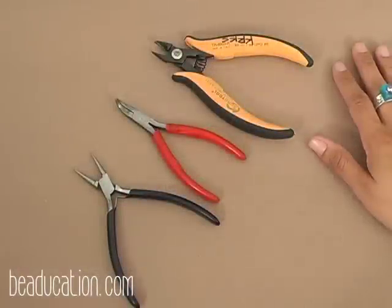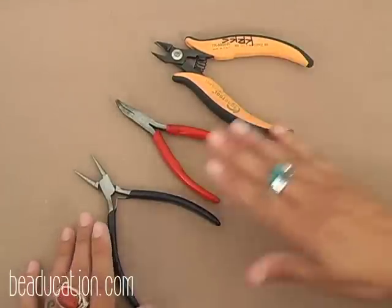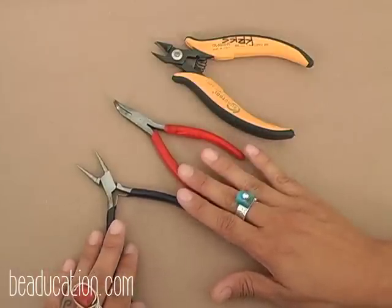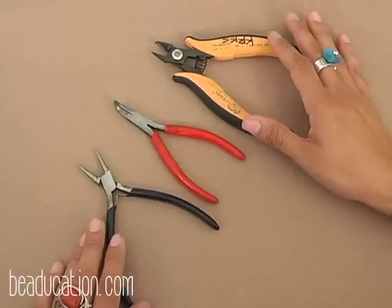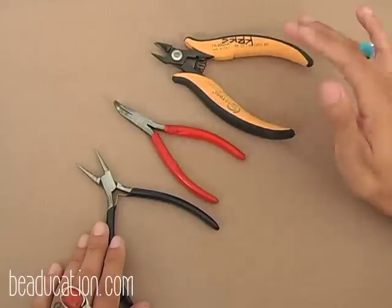For the riveted bracelet, let's talk about the tools we're going to need. We'll start with the basics: the round nose plier and the bent nose plier, which we'll mostly be using for doing our spirals, and then a heavy duty flush wire cutter that will cut up to a 12-gauge wire flush.